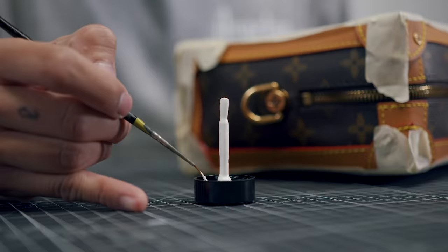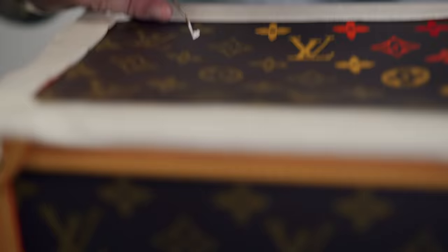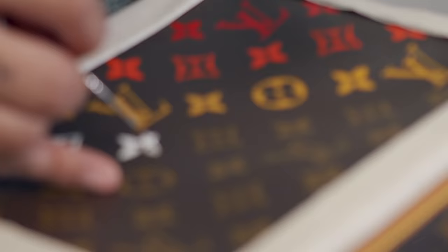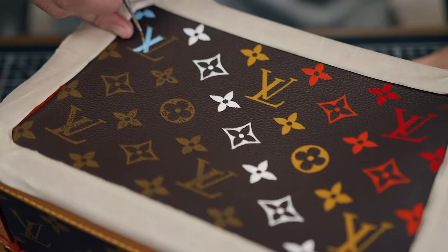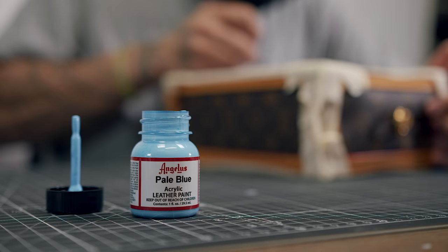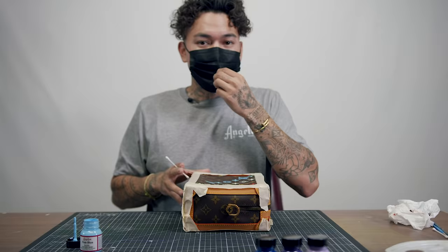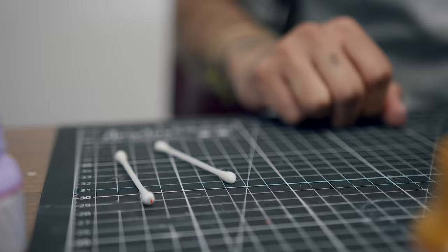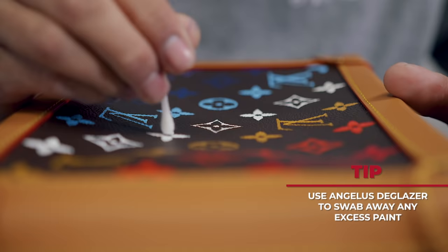The fourth color we're going to use is white, straight down the middle, and then continue into lighter and darker shades. Messing up a little bit or going outside the lines is totally fine — as long as you use some of your deglazer and go around wherever we painted, it should take it right off.